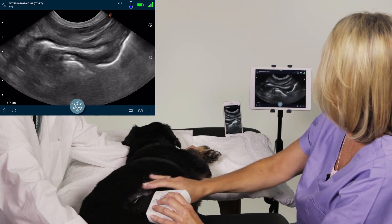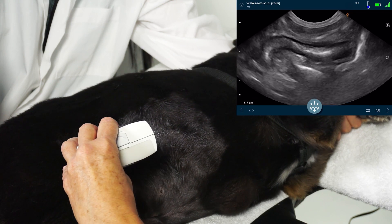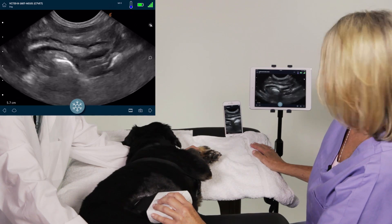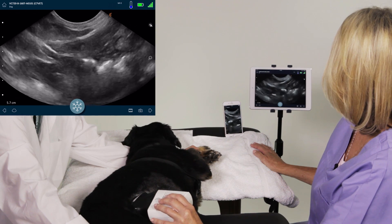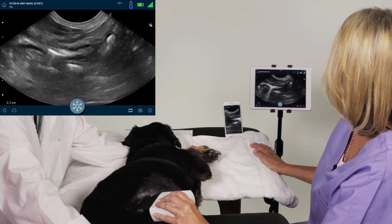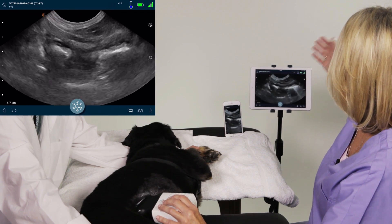So I'm going to go longitudinal or sagittal. My light is facing the dog's head, and right here we're looking at a section of bowel, which is going to be a good area to use the scanner in. So I can rock or fan through the image, so I'm going out of it just like it was its own organ. You want to always go in and out of the whole area that you're looking at. And then I'm actually going to turn this around now — again, very easy to do.